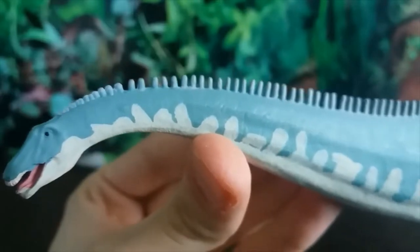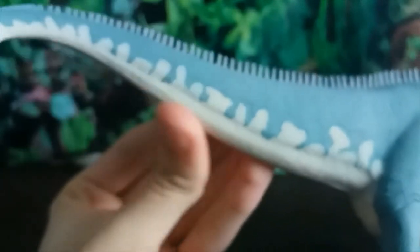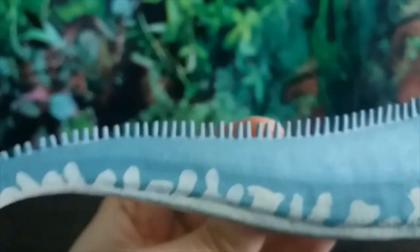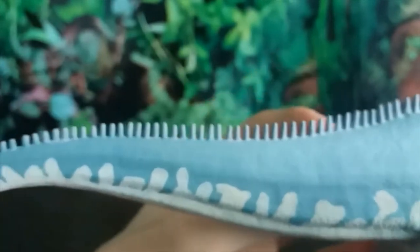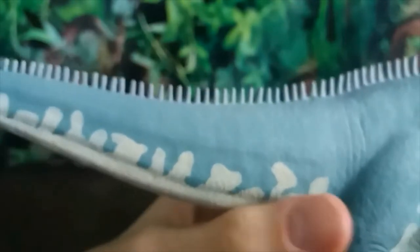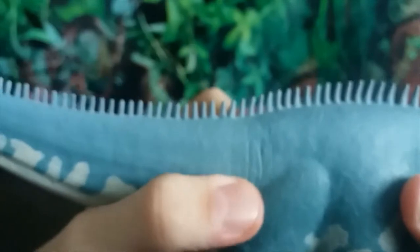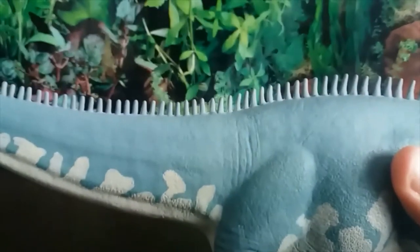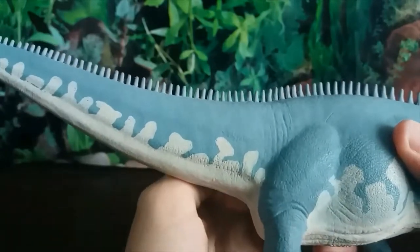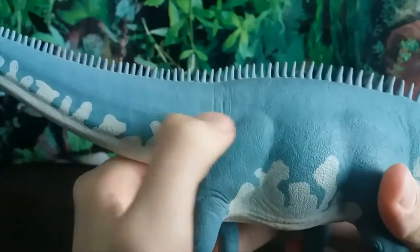Going down, what stands out most about this figure is the color scheme: bright sky blue with a white underbelly. It looks very cool and really makes it stand out on a shelf. You can see these tiny thin spines going down the spine, and when we get to the shoulders we can see some skin folds — they're very faint but they are there. The scale detail on this figure is quite minimal, but for an animal this large it would appear as leathery skin anyway, so it doesn't bother me that much.